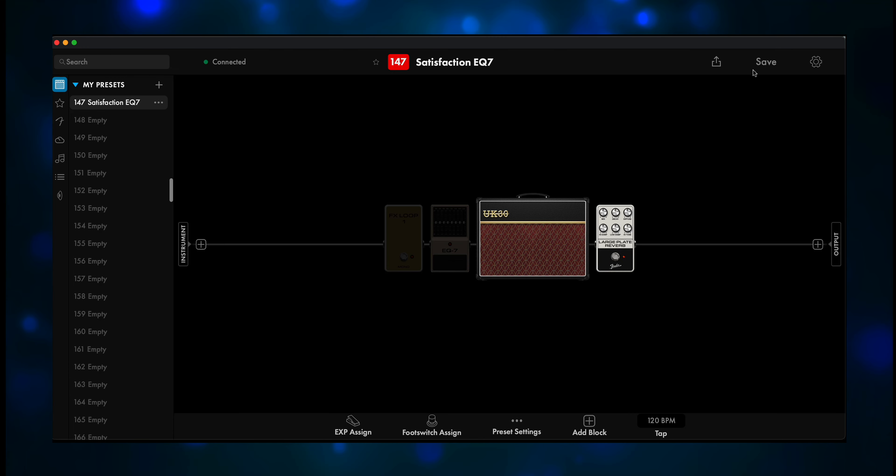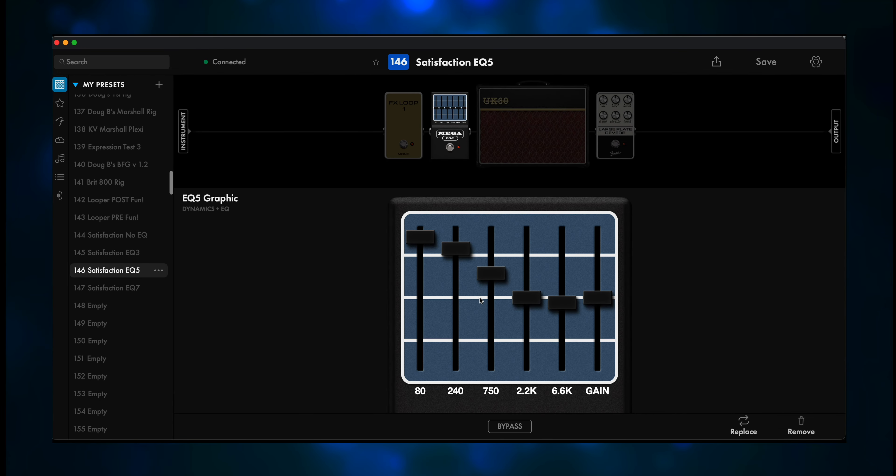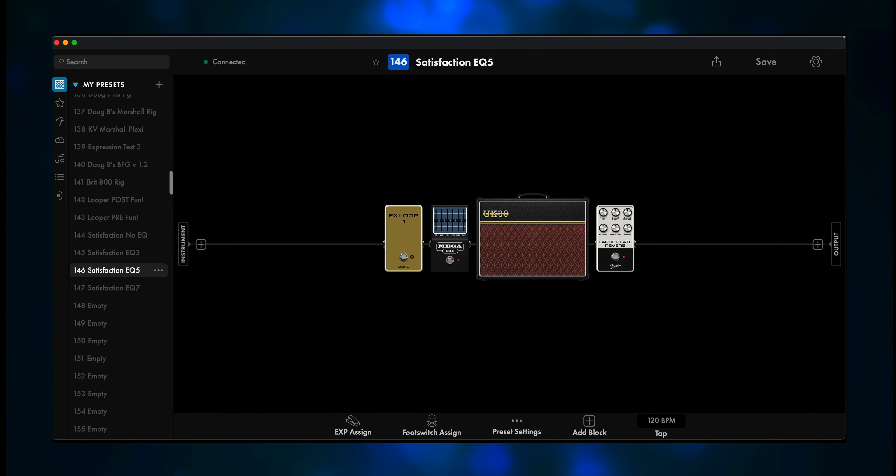Let's save this preset. I mean, I love it when a plan comes together, but we're not done yet — we have two other EQ pedals to try. So let's swap in the EQ5 pedal and again boost the lows. I've got the 80, 240, and 750 Hz boosted. 6.6 kHz is dropped down just a hair. [Demo] Not bad — that sounds really nice.